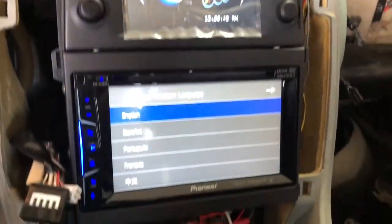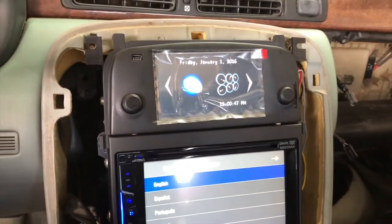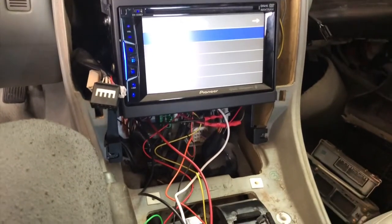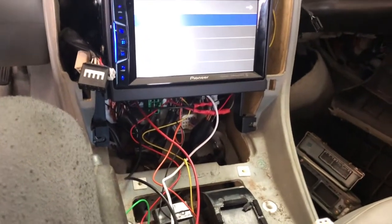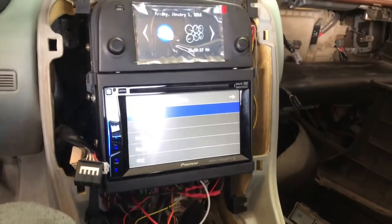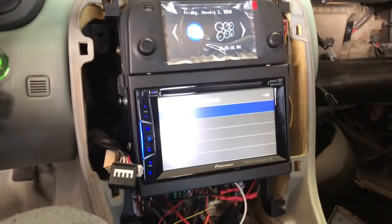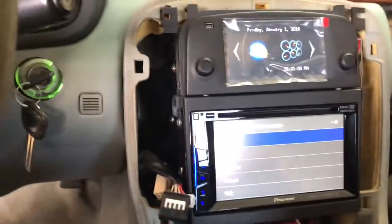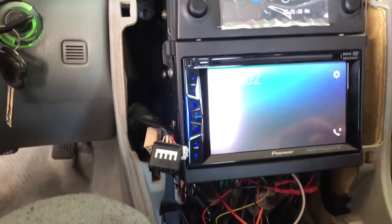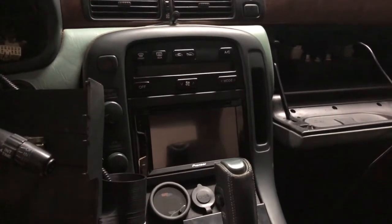It was a pain to get that thing wired up - spent a couple hours last night working on that trying to get it all fixed up. Waiting for a couple other little things to come in so I can button this all up and close it back up. Looking pretty good though, definitely happy about that.